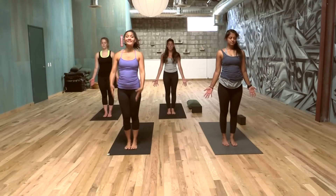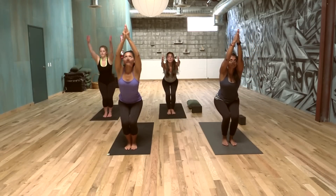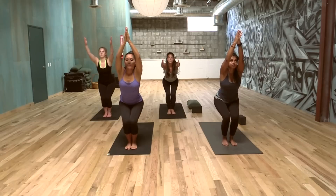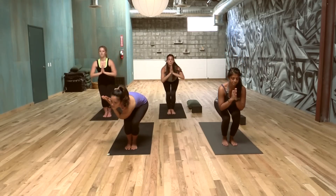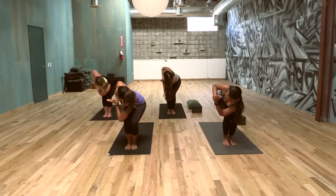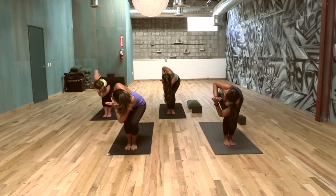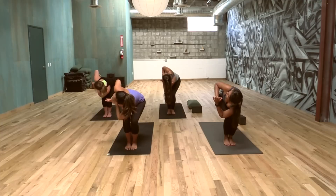Whenever you're ready, inhale chair again. Chair pose, or Utkatasana, actually means intense strength pose — or fierce. So you want to feel fierce here; it's a very strong pose. We're going to come to our heart in prayer, twist the elbow outside that right knee if you can. Try not to dump into the knee — really lift out of the earth, open the heart. Twists are definitely known to detoxify our internal organs and digestive system. It's really good to massage those internal organs.